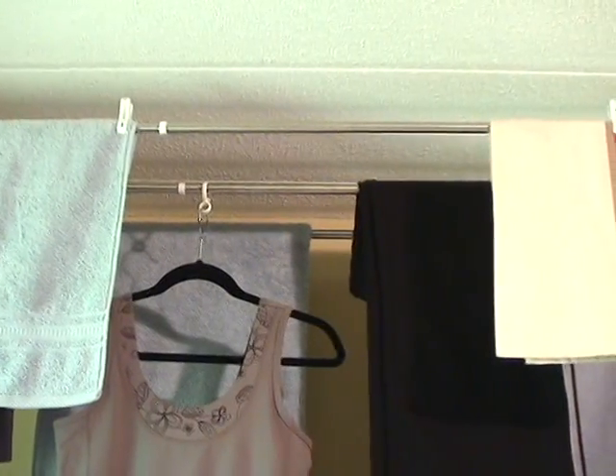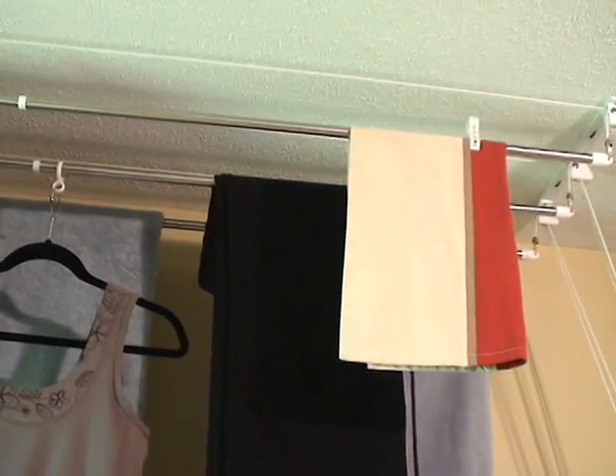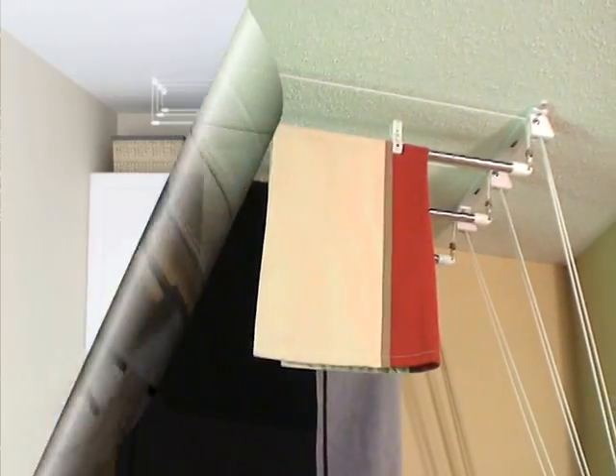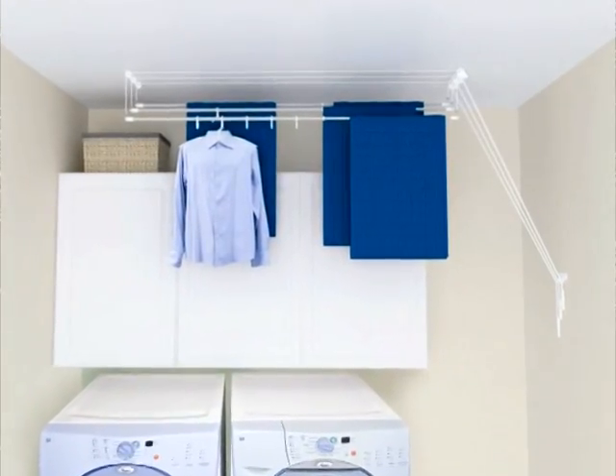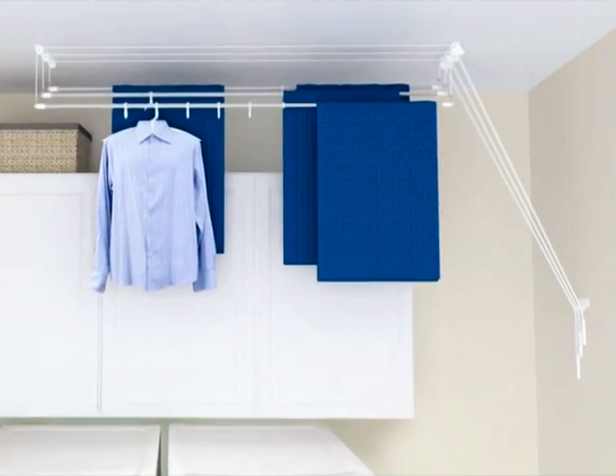The Greenway Laundry Lift is a versatile, energy-saving clothes dryer that is up and out of your way, freeing up much-needed floor space in the laundry room. This system allows the rising warm air to pass through, drying your clothes 50% faster than conventional on-the-floor drying racks, and all this in your unutilized ceiling space.